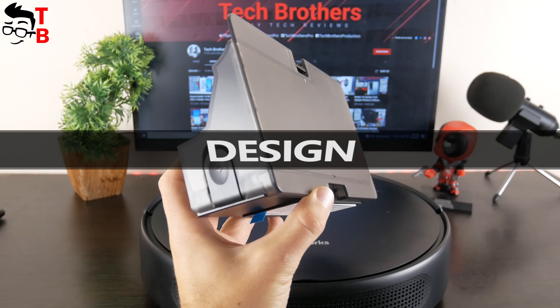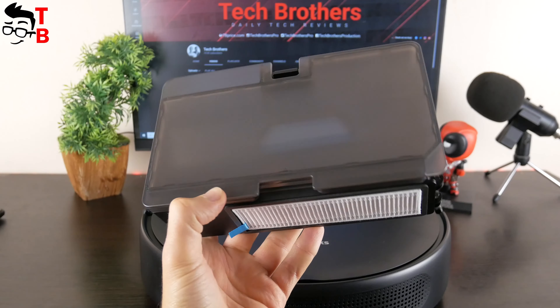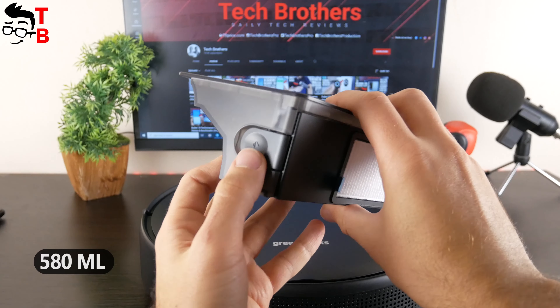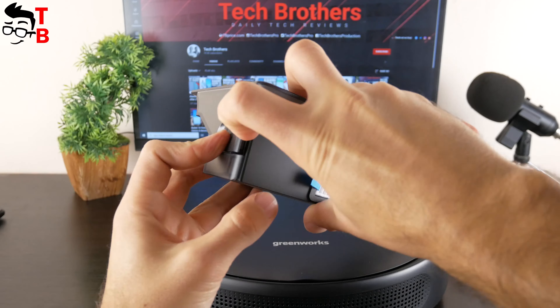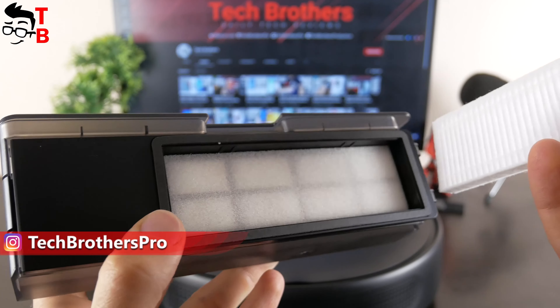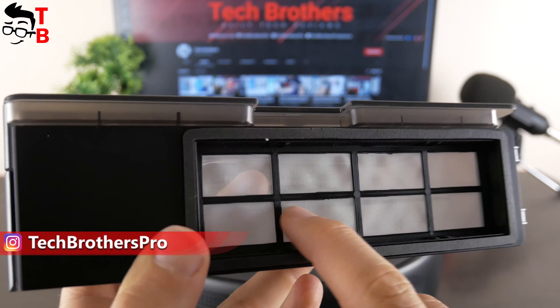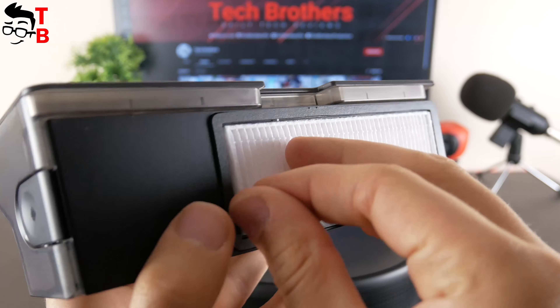One of the main features of Greenworks GRV1010 is a big dustbin. It has a capacity of 580 milliliters. To open the dustbin, you need to press a button on the side. As you can see, the dustbin has a spray filter, foam filter, and the main high-performance filter.